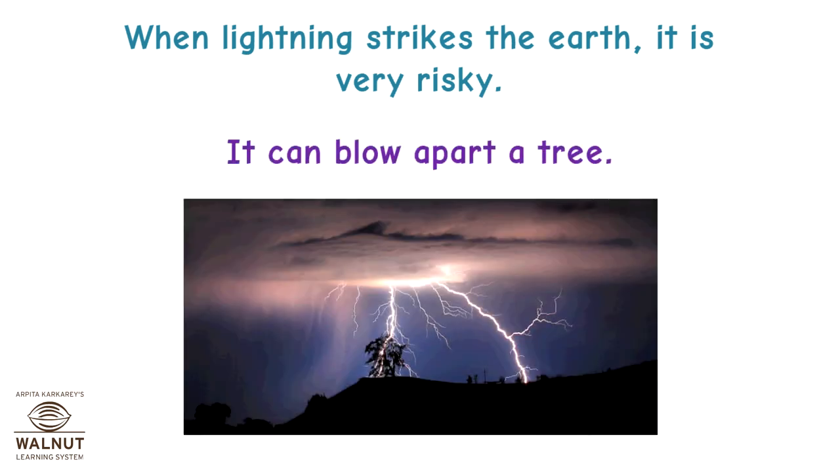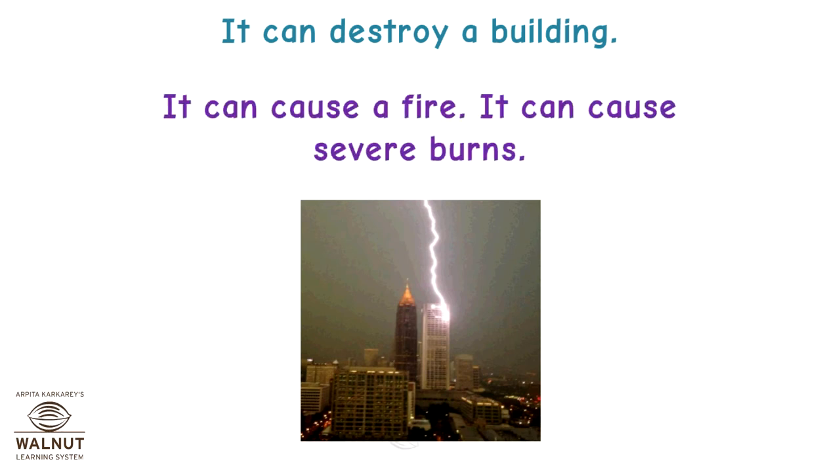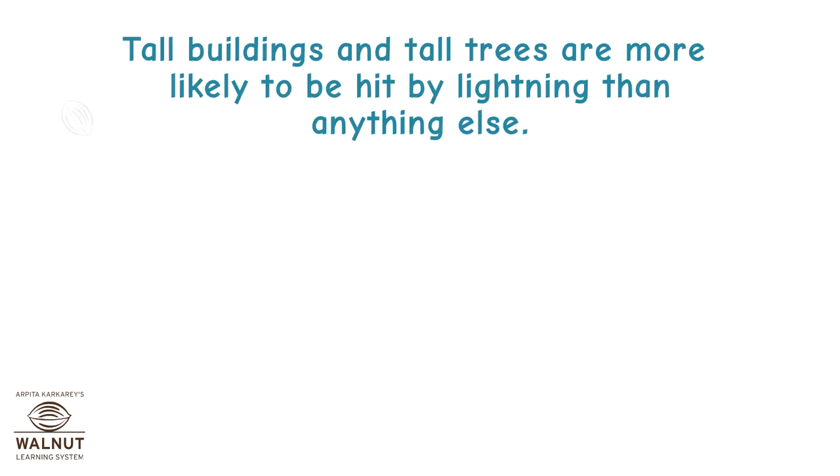It can blow apart a tree, destroy a building, cause a fire, or cause severe burns. Tall buildings and tall trees are more likely to be hit by lightning than anything else.